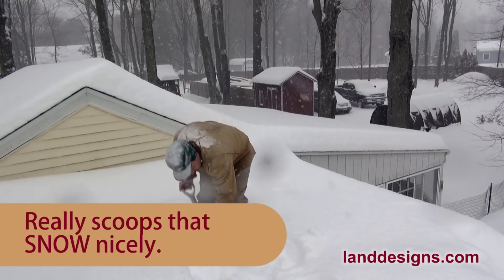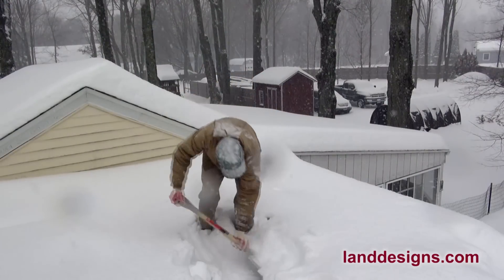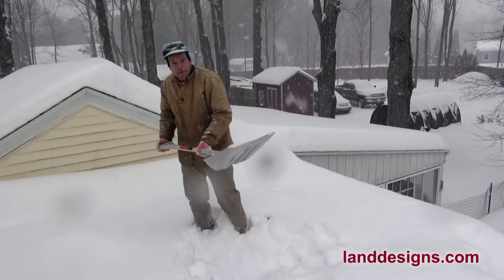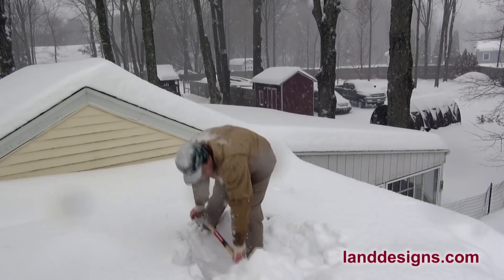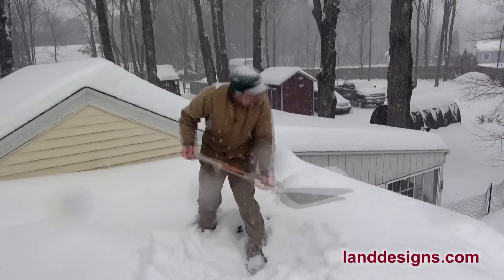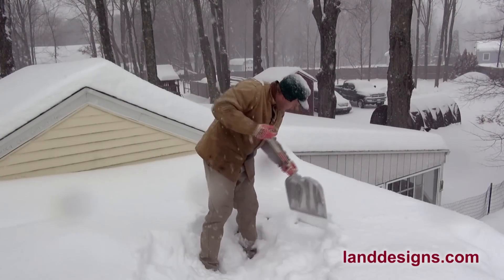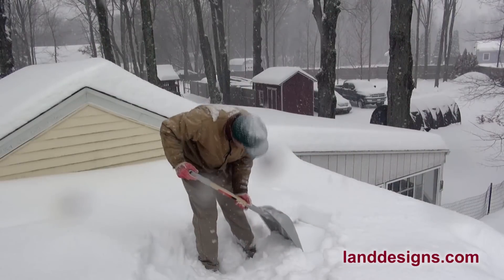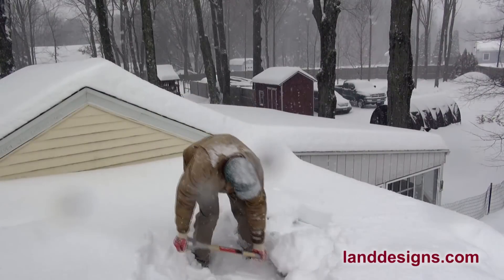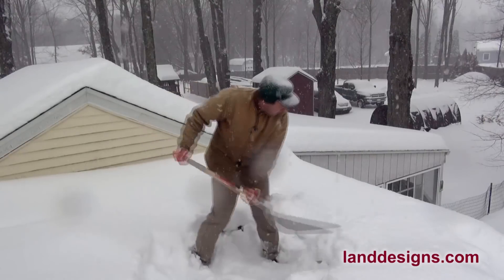The nice thing with this shovel is it really scoops nicely and you can just give it a toss. It won't scoop up too much, and because it doesn't have a blade you don't have to worry about digging into the roof. We've already got some ice underneath there — probably about six inches of fluffy powder so far — so we're just going to get this off before things get too out of hand.